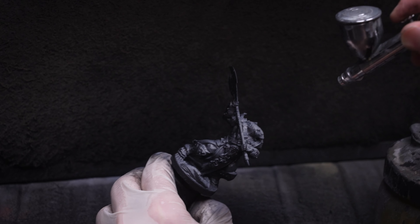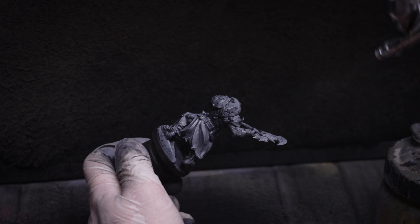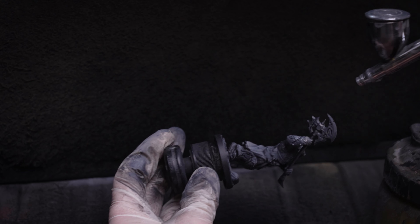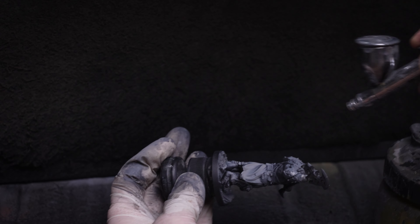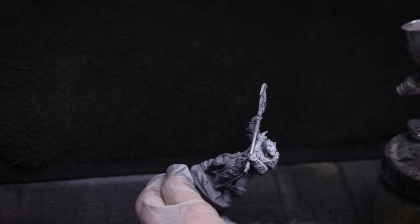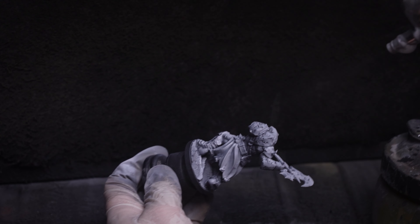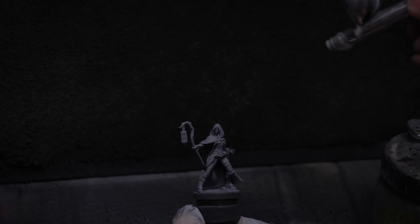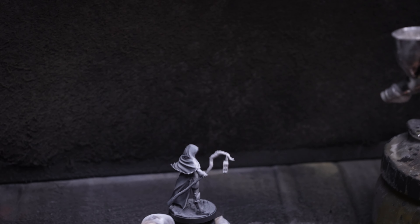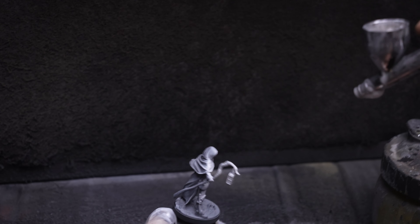I like to then provide a broad zenithal highlight from the direction of a rough halo above the miniature in grey, and I'm using Vallejo's Cold Grey for this. I'm now applying some pure white directly from above to maximise the contrast. For characters like the Witch here, we can instead use the white to create some object source lighting rather than an overhead zenithal pattern of values. This will just give me a useful frame of reference when I get to painting her.